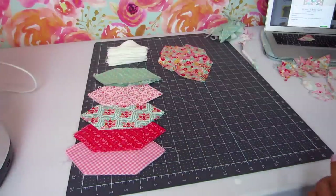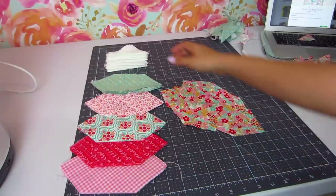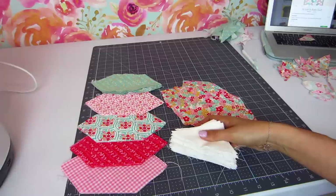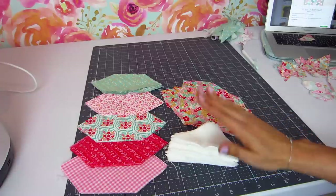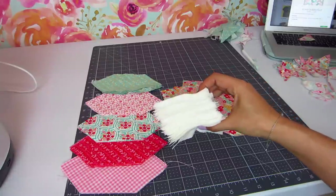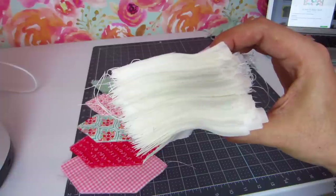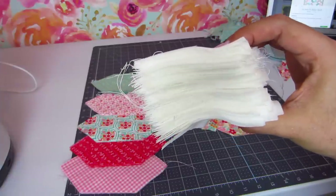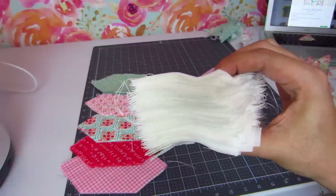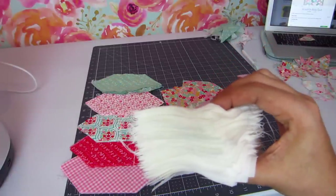Just like that, you have all of your hexies and — I think it was a hundred and eight — half square triangles, all perfectly cut. Look at that stack! I did this in about four minutes for each mat, so 12 minutes to cut all of these, and it was completely stress-free.